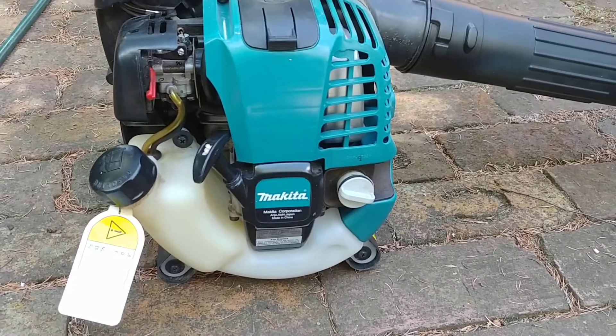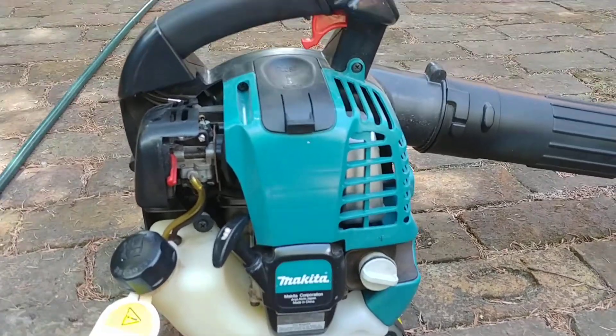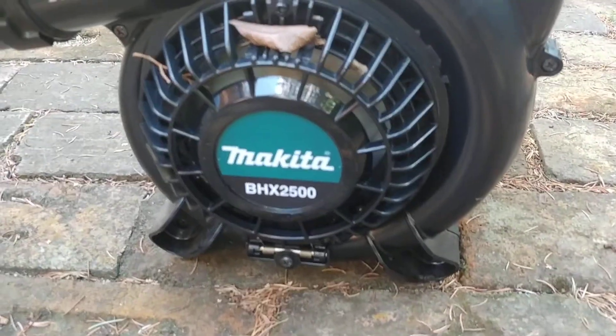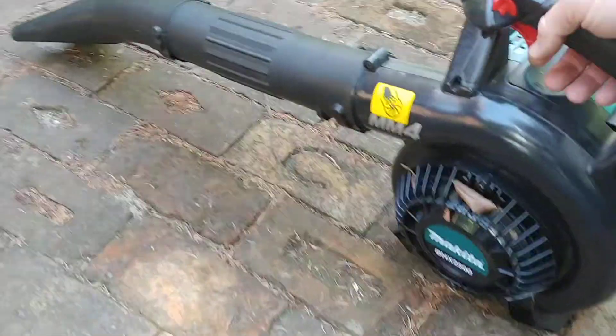Okay guys, so we have here the Makita 4-stroke blower, the MM4 engine, and model number over there. Runs okay most of the time, and then about 20% of the time she just does this.